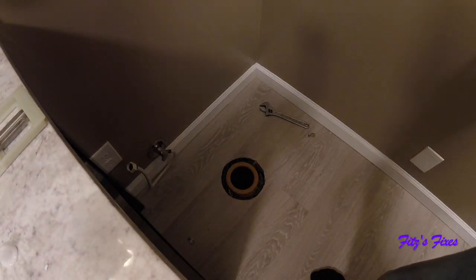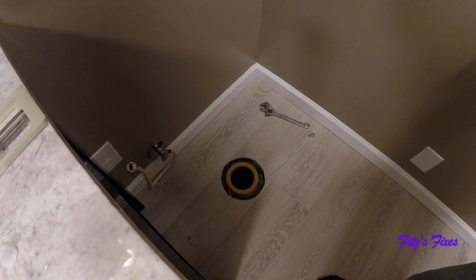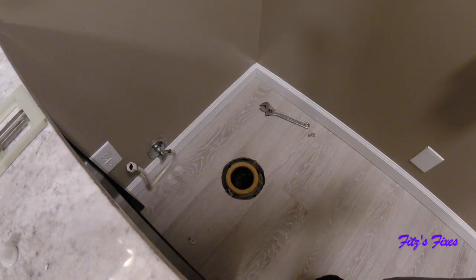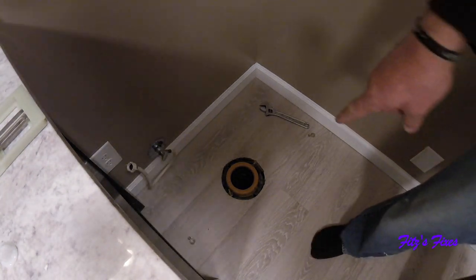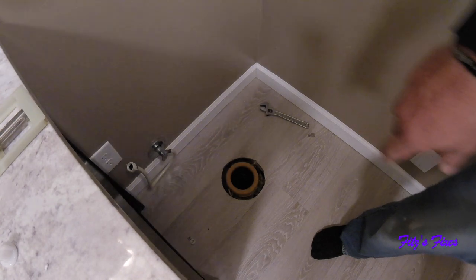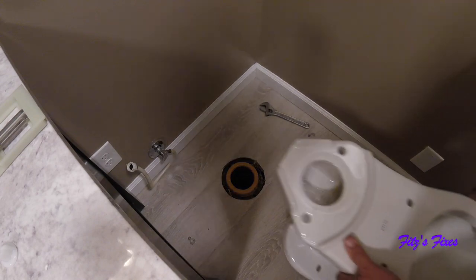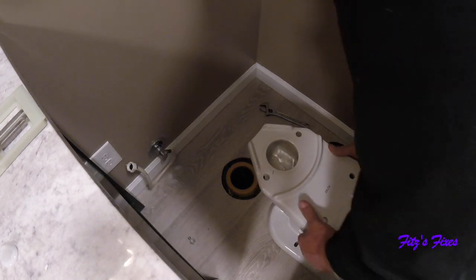Go ahead and install the new toilet. When I was there I bought a wax ring and then didn't realize the toilet came with one, so we have an extra. Just put the wax ring in there — the hardware is still new from the install on the old toilet. Once I get this installed I'll screw it down and then cut off the excess threads.